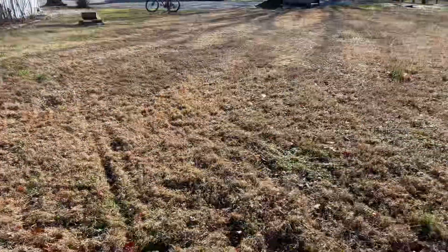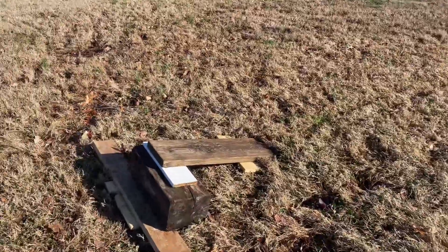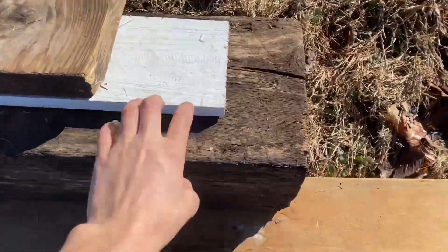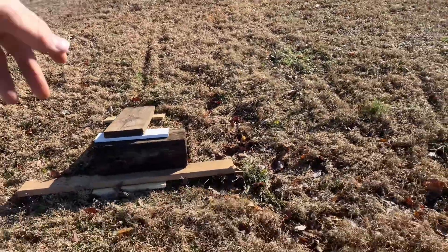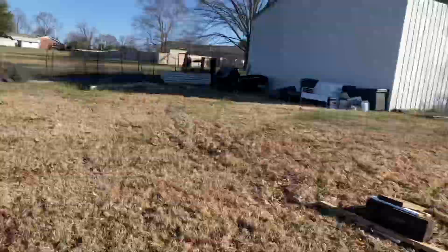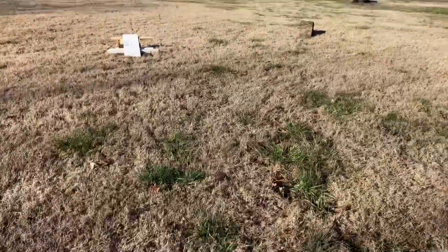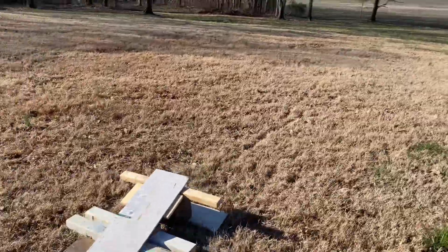After that, about 50 feet I would say, we have just a small little kicker, nothing crazy. I had to give this a big block because the little 4x4s that I was using — whenever I rode on them it would just fall apart. I have a video on one of those, it was pretty funny. I don't know if I posted it yet, but if I do it'll be a YouTube short.